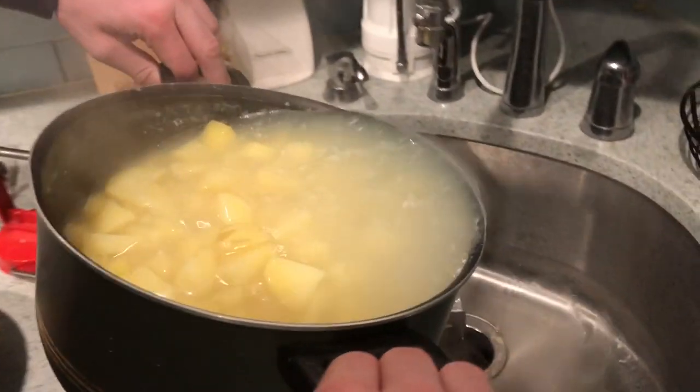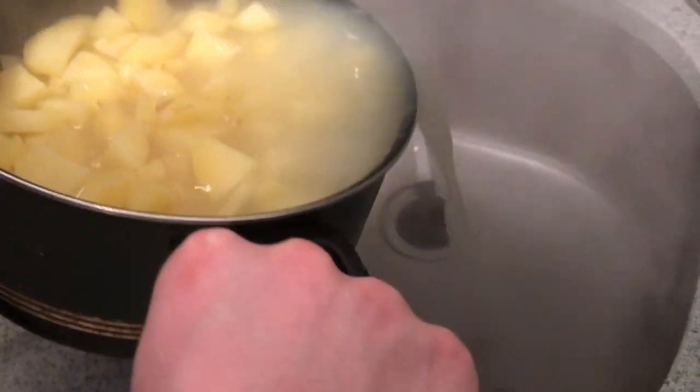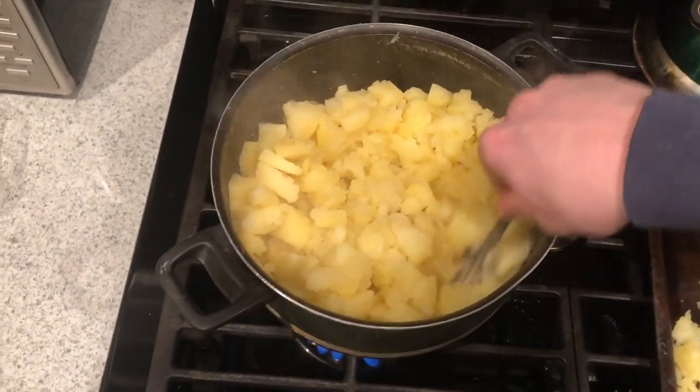Drain the water? Yeah. This way you gotta drain the water. Drain the water. Don't let any potatoes fall out though. That's innovation that excites.